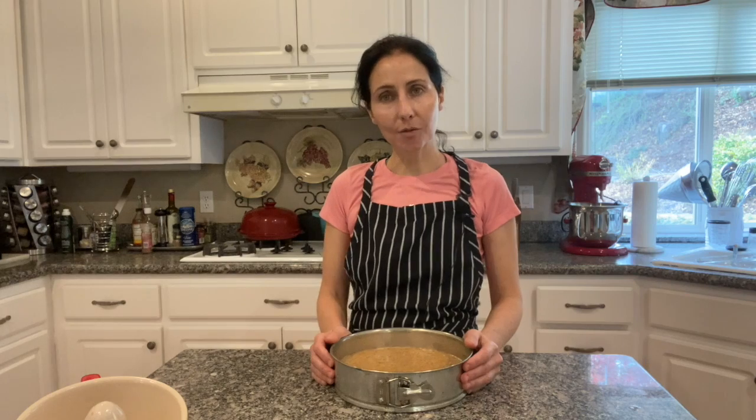The cake is ready to bake. I preheated the oven at 350 Fahrenheit and the cake will take about 40 to 45 minutes to be done.